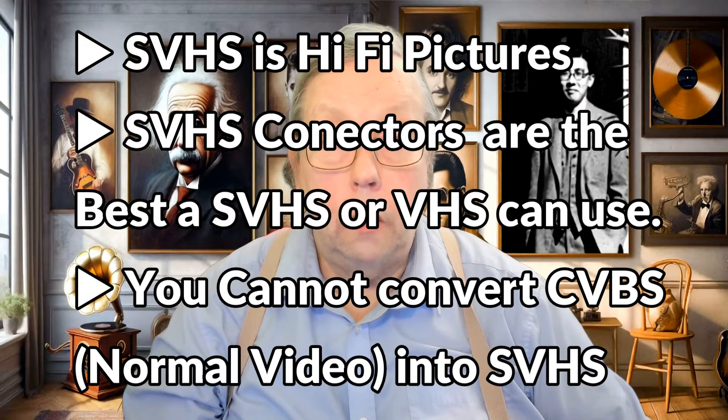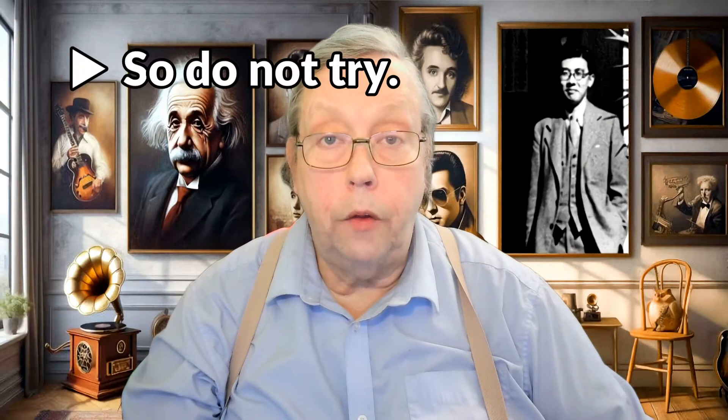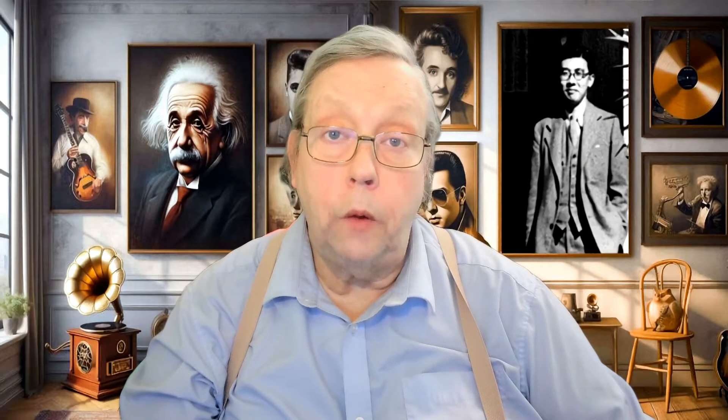I'm not using Super VHS, so I'm not using the SVHS input. Going around the back, I'm not using the SCART on this occasion either — because this is a hi-fi model, it's got the video and two audio outputs. If you've got a recorder with an S-Video or Super Video or SVHS output and you can plug that into your device, you'd be better off doing that. But my machine hasn't got S-Video. Is it better with S-Video? Yes — if you have Super VHS, definitely do it. But with standard VHS, I don't think you'll notice the difference.